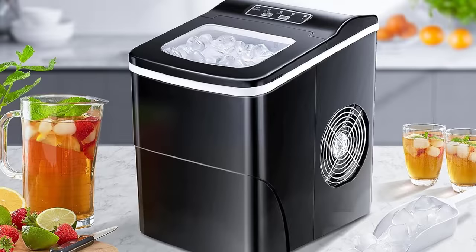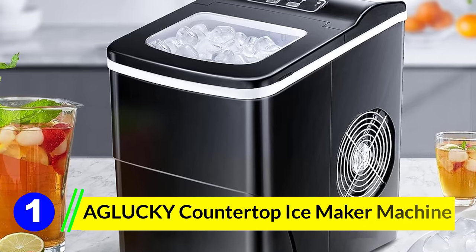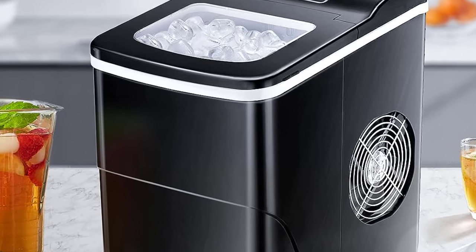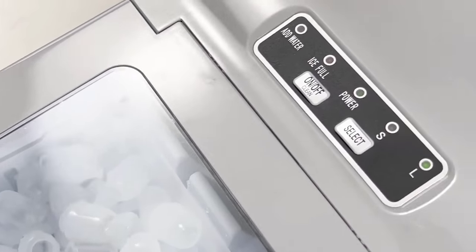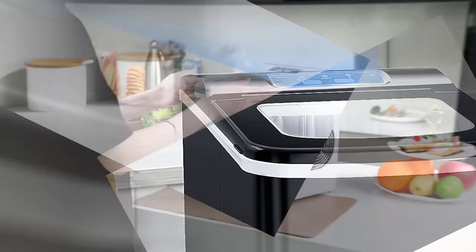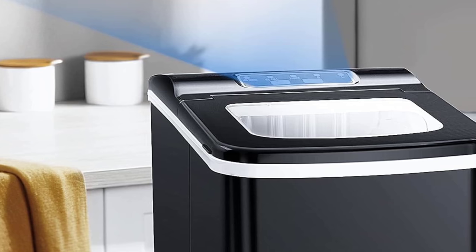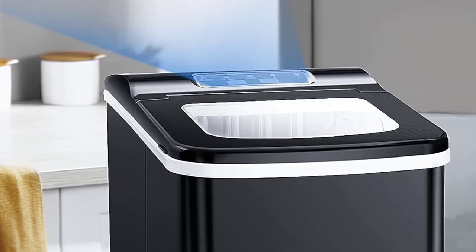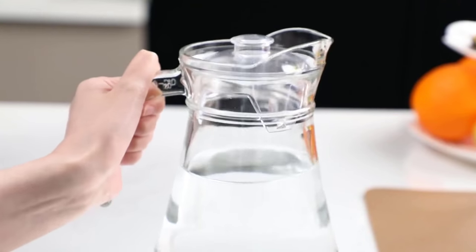Number 1: Aglucky Countertop Ice Maker Machine. The Aglucky Ice Maker is designed for those of us who need ice in a jiffy, whether you're throwing a party at a bar, chilling at a KTV, or just want some ice-cold beverages in your kitchen. With dimensions measuring 12.3 inches D x 8.7 inches W x 12.6 inches H, this little machine is all about bringing convenience right to your countertop. It can churn out 9 ice cubes in just 6-8 minutes — that's quick, especially if you have guests and you've run out of ice.